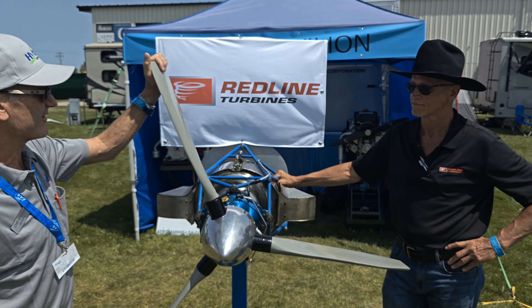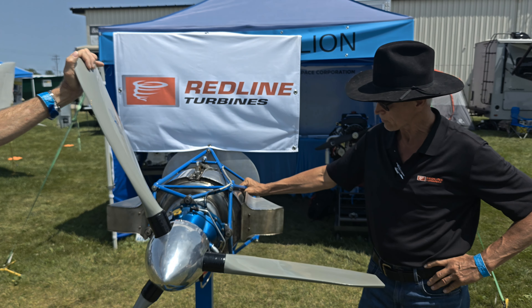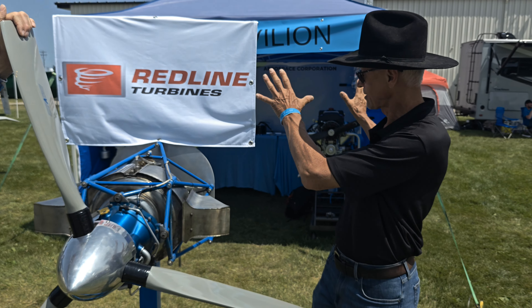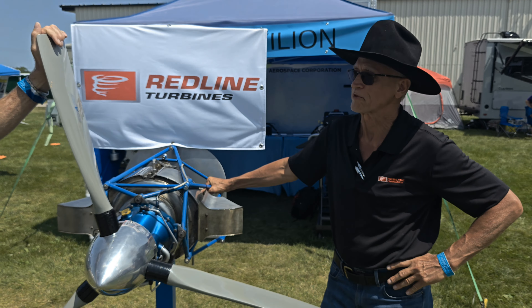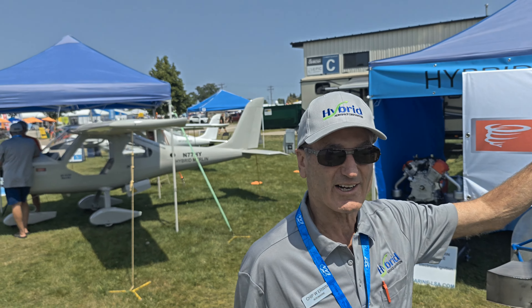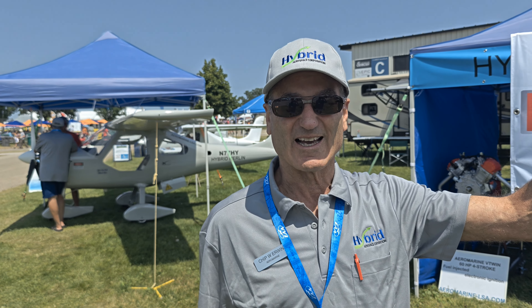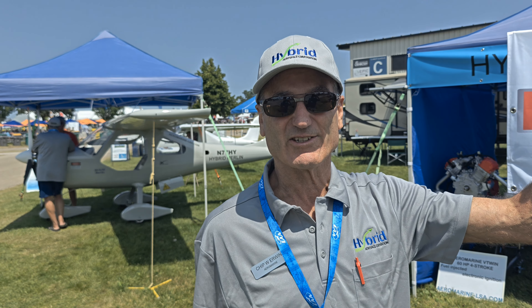We're very happy to be part of this family. You've seen it here first at Oshkosh — another first. Aeromarine signing off. Oshkosh 2024.